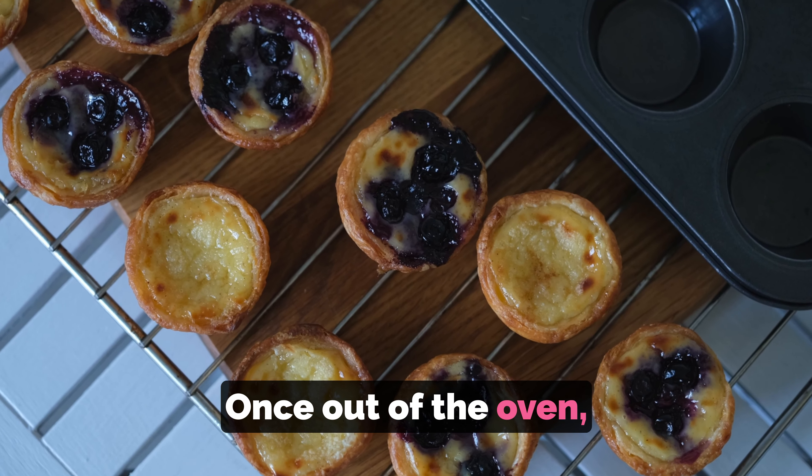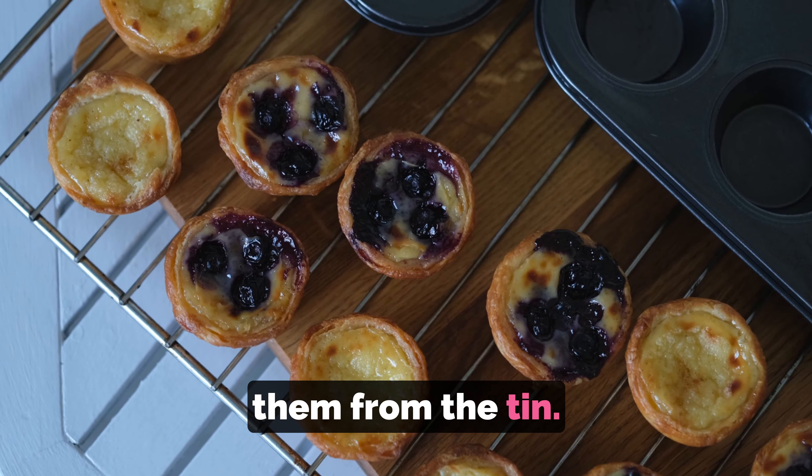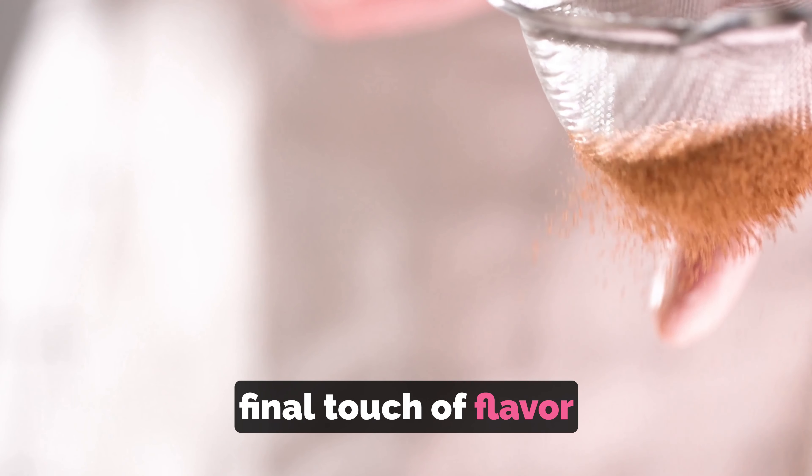We want that perfect caramelization. Once out of the oven, let the pastel de nata cool for a few minutes before removing them from the tin. You can sprinkle some cinnamon or icing sugar on top for that final touch of flavor and elegance.